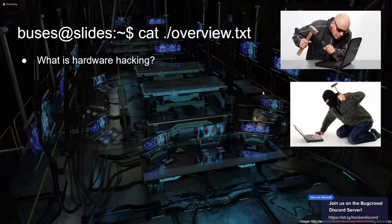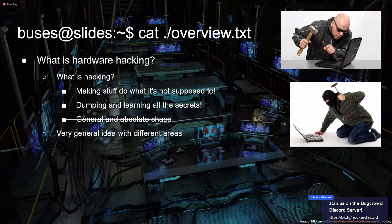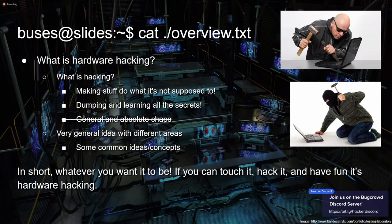A quick overview of hardware hacking — what is it? That raises the question of what regular hacking is. It's making stuff do what it's not supposed to do, finding out secrets. There's no exact definition. There's some overlapping topics between hardware hacking and general hacking, but overall it's just trying to do whatever you want. You can touch it, make it do stuff it's not supposed to do — and that's hardware hacking.